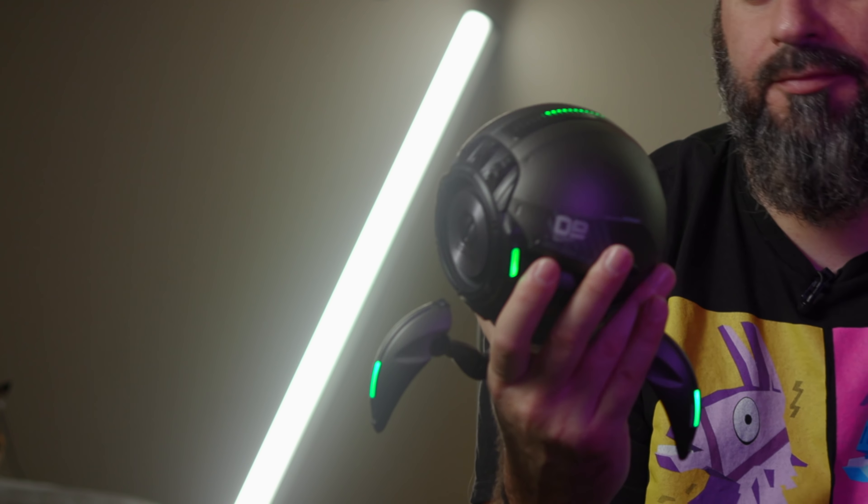It sounds really good, and I know that's a selling point of all speakers and audio equipment, but the aesthetics of this are amazing. This thing is huge — here's my iPhone XS Max for scale. This thing is hefty; it's bigger than a softball.